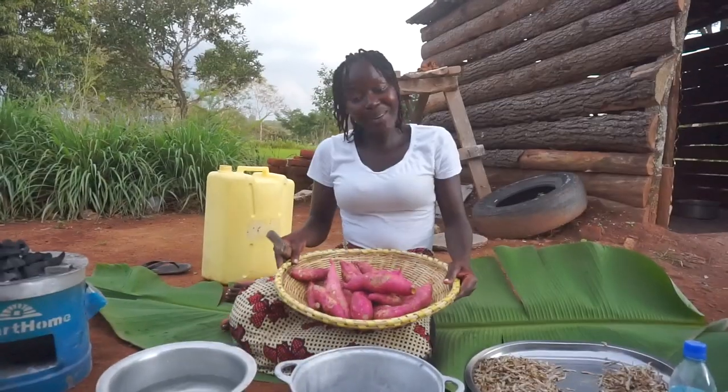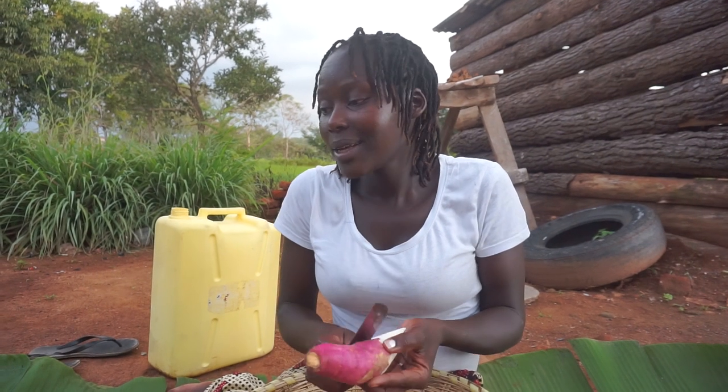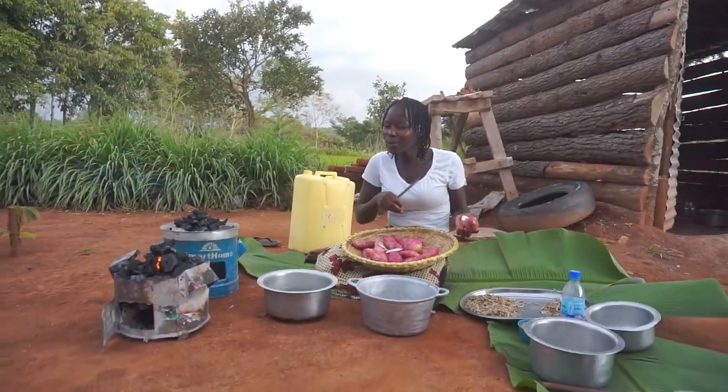Hey hey, my lovely people, how are you all doing? I hope you're doing fine. I am so fine! Guys, I'm in the kitchen again and once more I'm cooking something very traditional, very local.